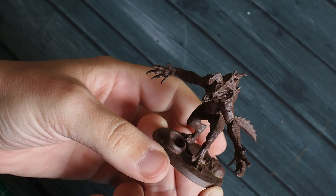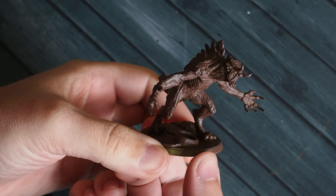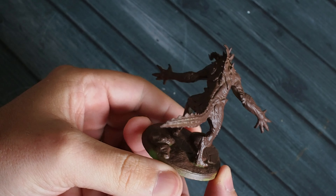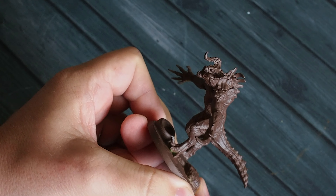Hello my friends and welcome fellow painters back to my painting channel. In this video we're going to be painting a really cool model from the Wasteland Warfare Fallout game — this is a Deathclaw, one of the really great monsters and crazy creatures from the Fallout Wasteland Warfare game.